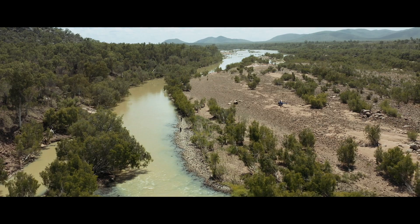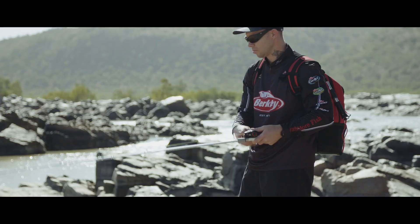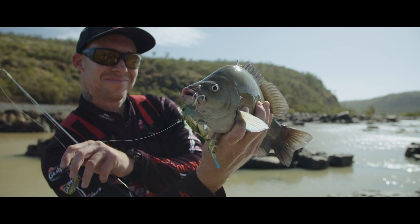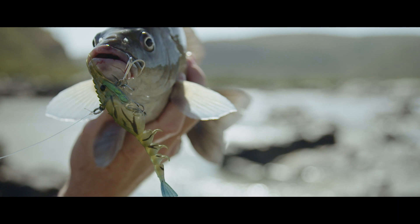The entire Burdekin in this part of the world is all freshwater, so there's rapids, there's rocks — it's a continuous flowing river, similar to fishing for Sooty Grunter in your northern waters.